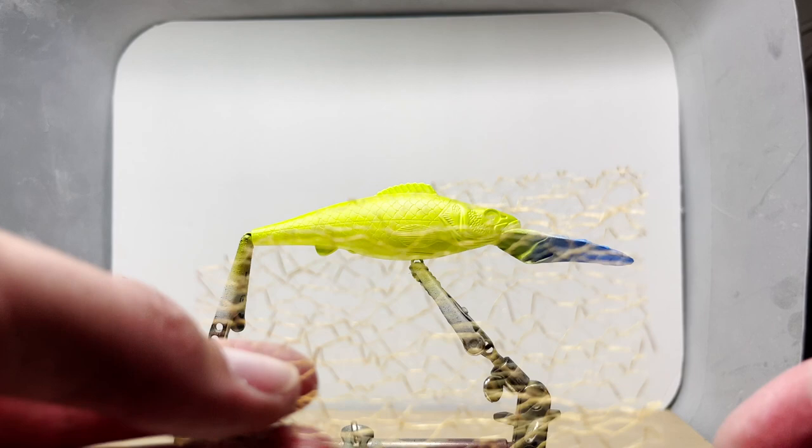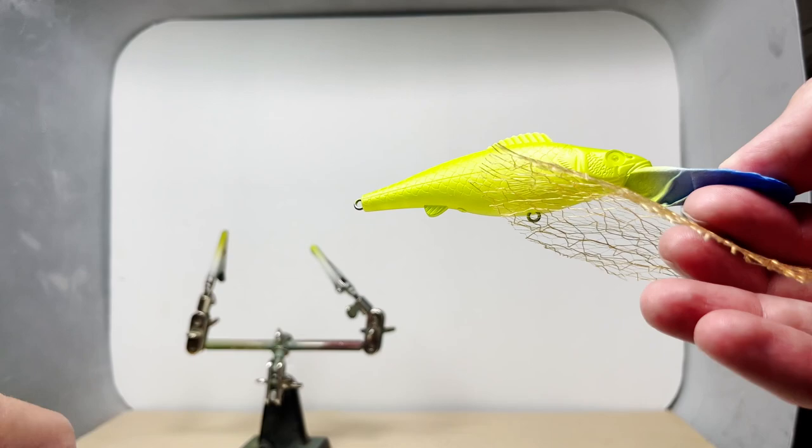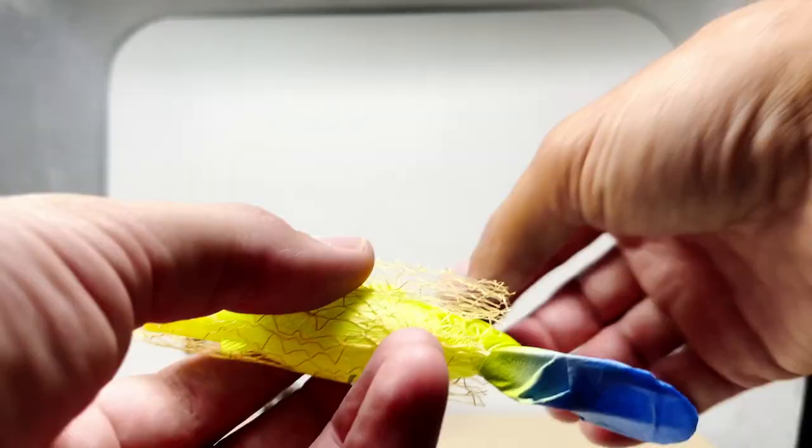Next I'm going to use some random mesh to preserve some of the lime green. I'm going to use the mesh as a single layer as opposed to folding it over and doubling it up.